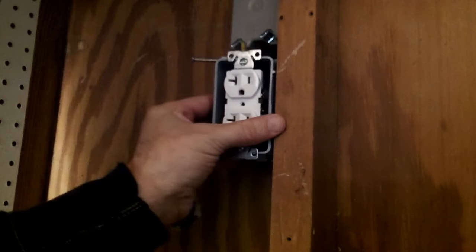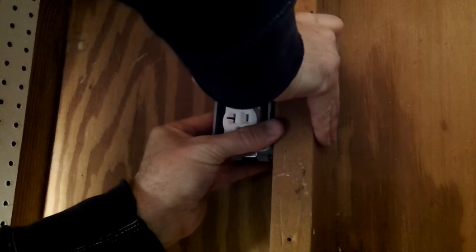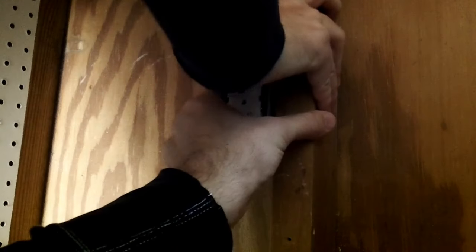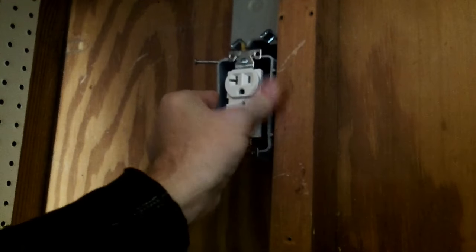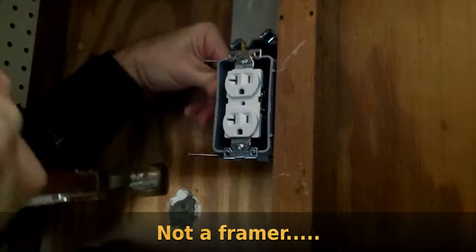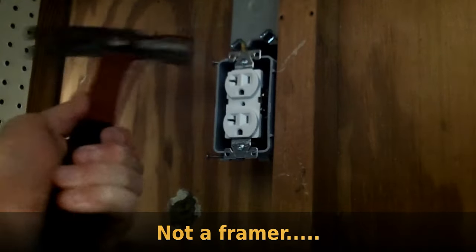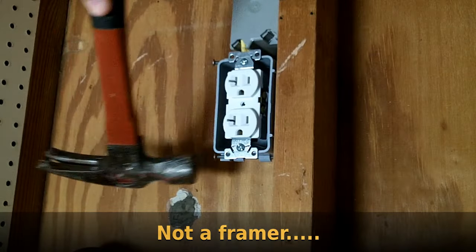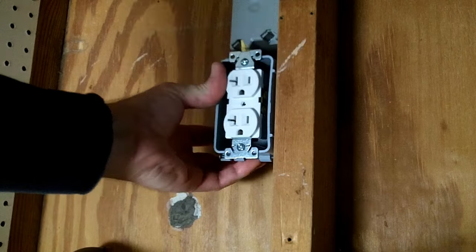Once I got the wire positioned, I get the box where I want it. I need to nail the whole thing in, preferably without hitting my fingers or the receptacle. Nailing left-handed. And that box is not going anywhere.